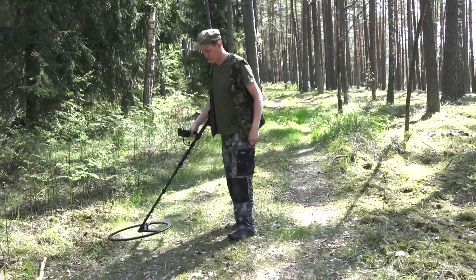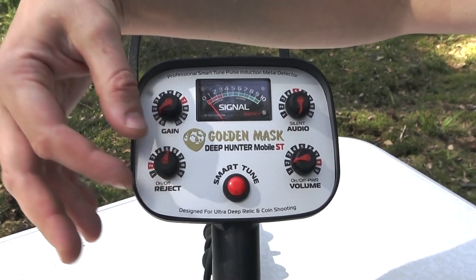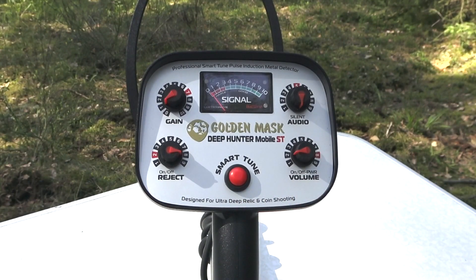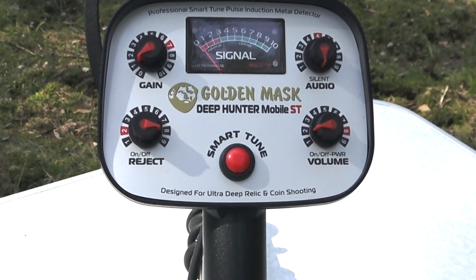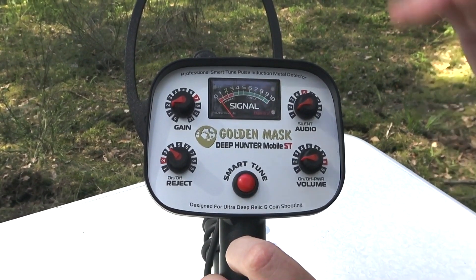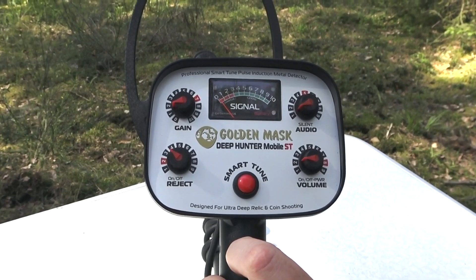The Smart Tune button is used for fast tuning of the machine. Pressing it for one second makes the detector more stable and increases depth. This feature performs smart retuning of both special systems — the JEB and tracking control — and can also be used to remove interferences and noises encountered during the search process.